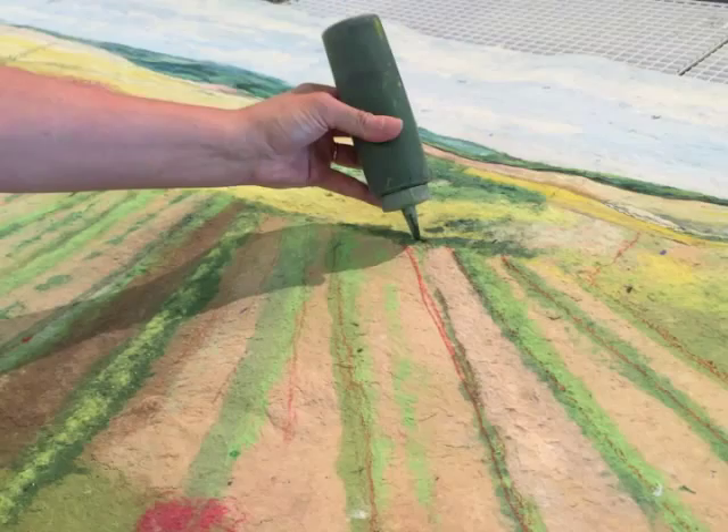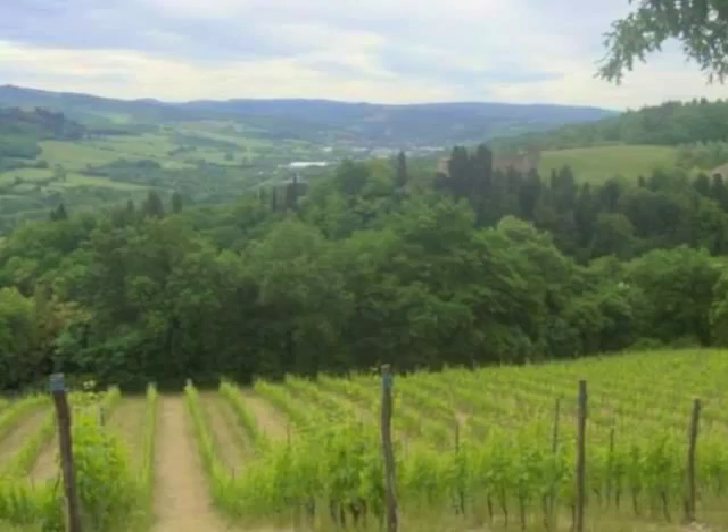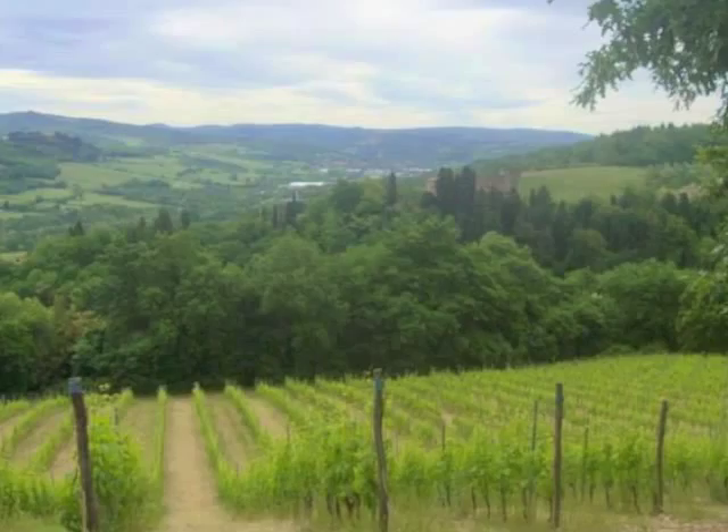The tools that I use are a turkey baster and squeeze bottles, and I use old spoons. This is how I combine my colors and how I get the texture in my work.